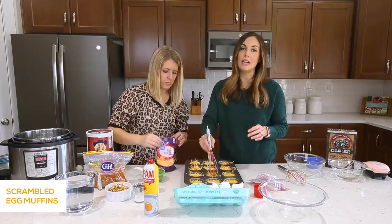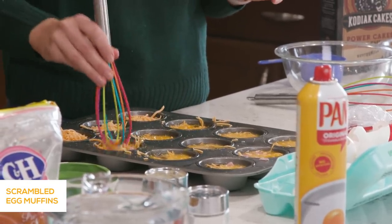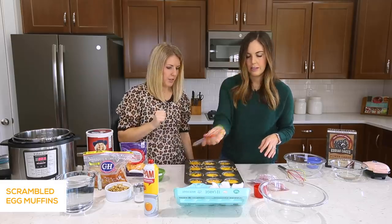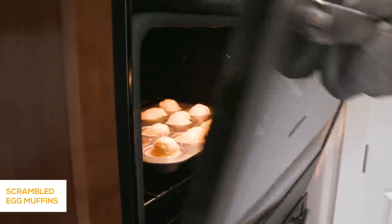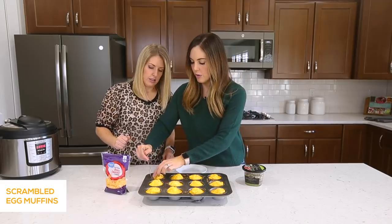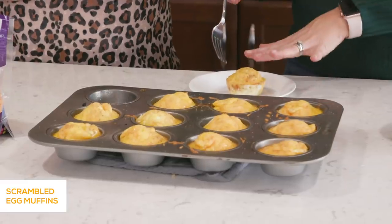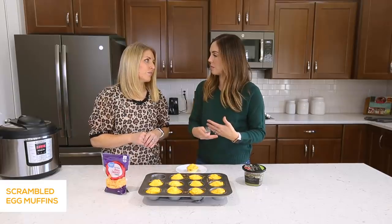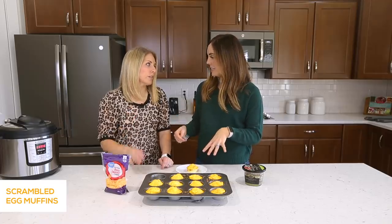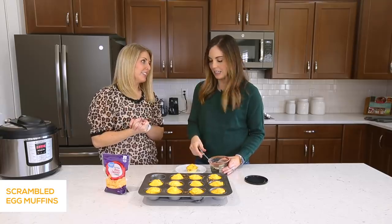Then you're going to preheat your oven to 350 degrees. These are going to cook for about 20 to 25 minutes. Also, if you don't like the yolks, you can do two egg whites in place of them. These have just come out of the oven. I'm going to show you how I get one out. These are ready to eat right now, or you can put them straight in the freezer — though I would let them cool down all the way first. I just fill a big gallon-size Ziploc freezer bag and put these inside, then pull out one, two, or three as needed. Just heat it up in the microwave. I love to put salsa on top of mine after I reheat it, or some extra cheese.